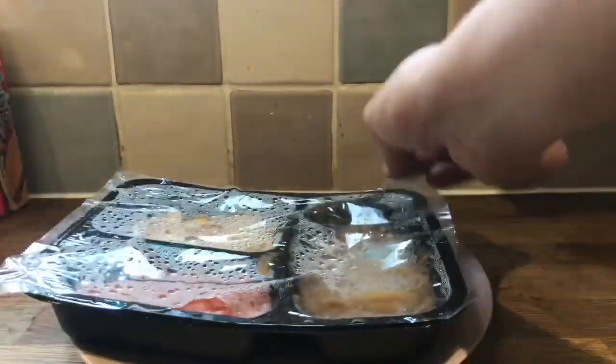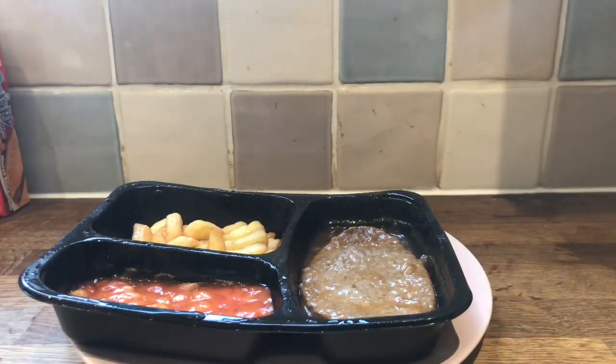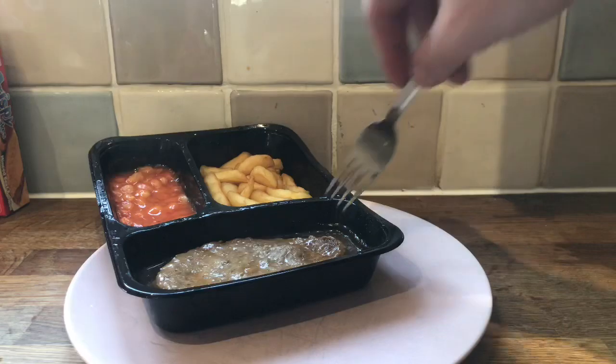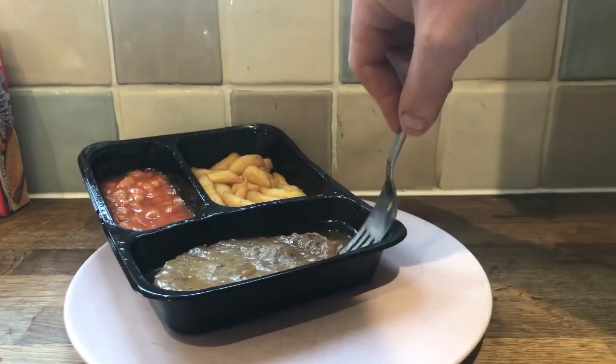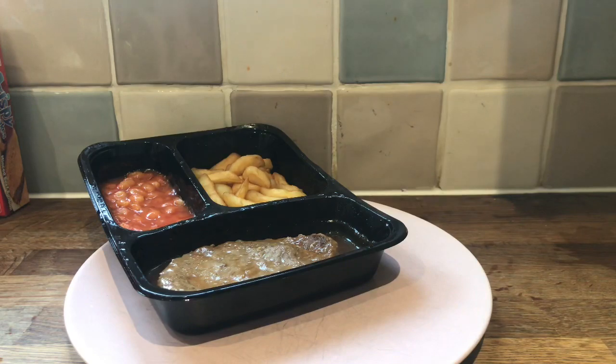It is done. I'm not going to try the baked beans because I know for a fact I don't like baked beans. I'm going to try a bit of the gravy — the onion gravy that this is in. It's a bit salty.